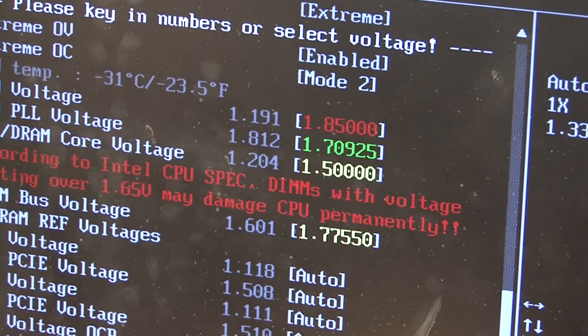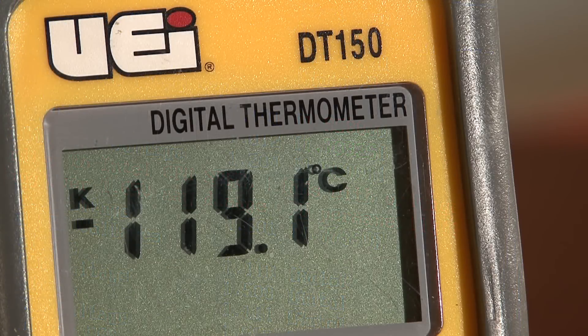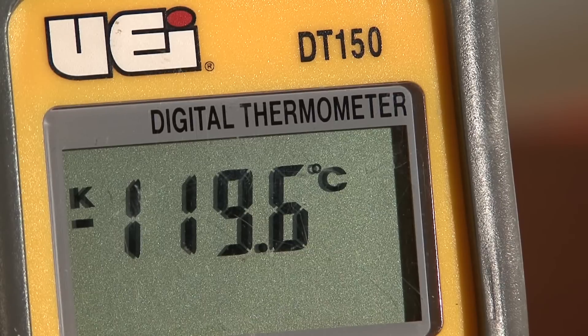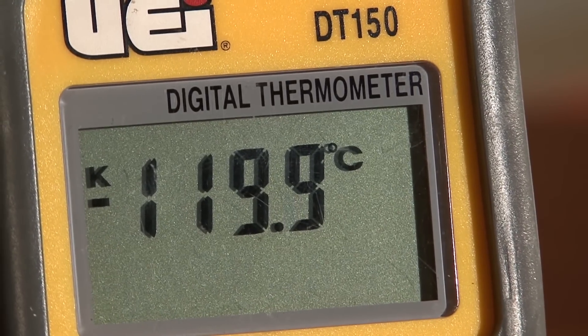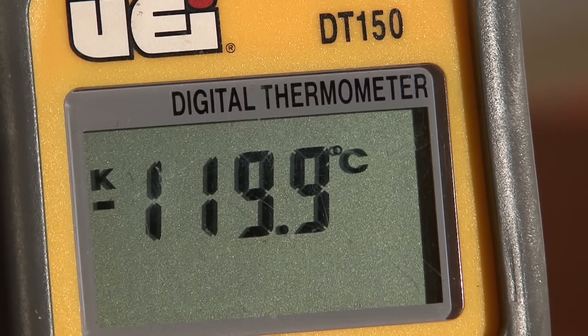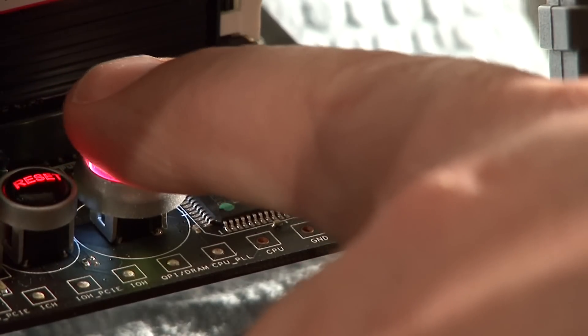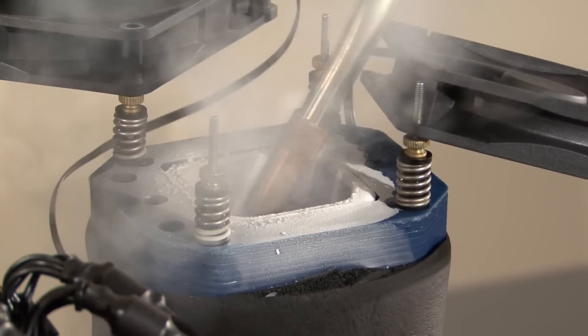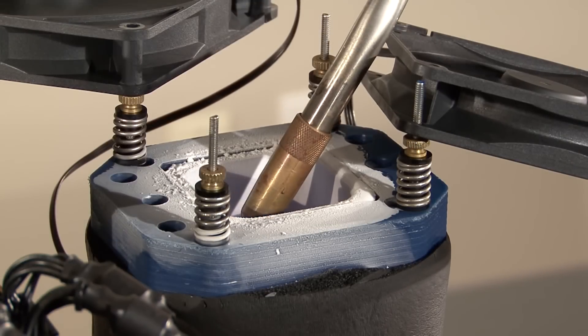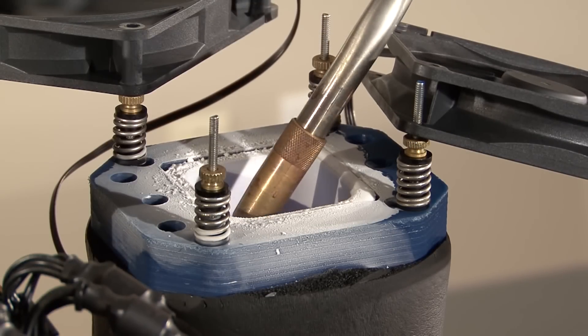You don't want to go too cold because you can cause an issue known as the cold boot bug. To demonstrate this, I got the CPU to negative 120 degrees Celsius and then tried to start the machine. The temperature was too cold to allow the CPU to start — that is why it's known as the cold boot bug. As you can see, the LED debug stops at 68. I use the blowtorch to heat the CPU up, which will allow it to get warm enough to boot.